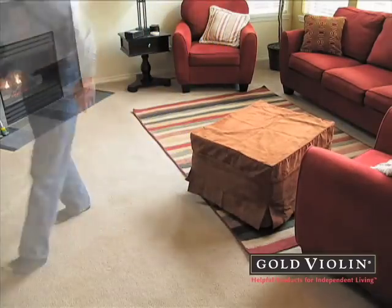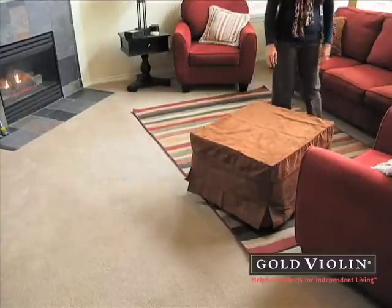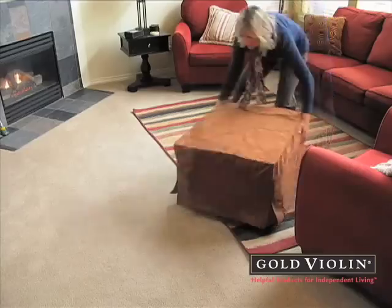Turn any room into a guest room with this fold-out ottoman. During the day, it's the perfect seat, foot rest, or even a coffee table.